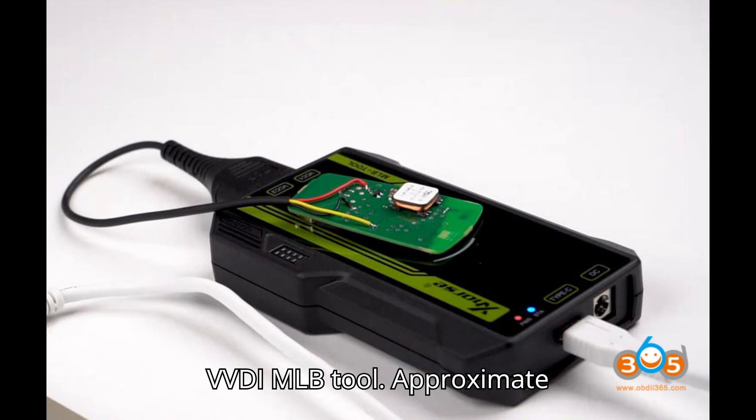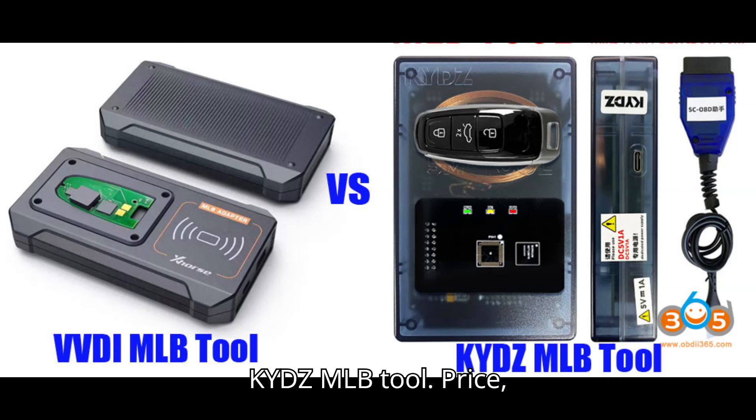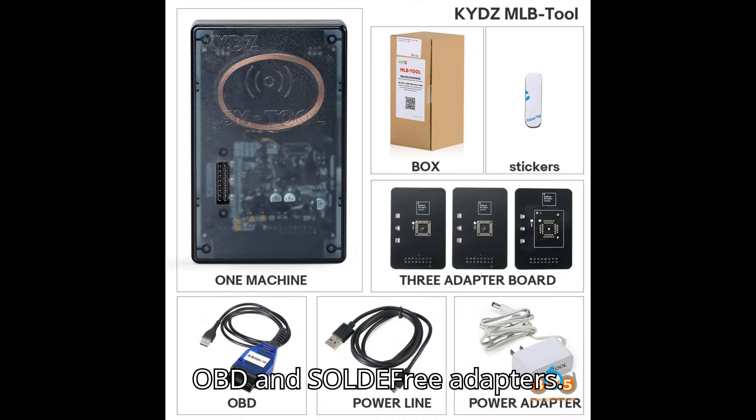Price — Zors VVDI MLB tool: approximate price $200. KYDZ MLB tool: price $439, which includes the 5C OBD and solder-free adapters.